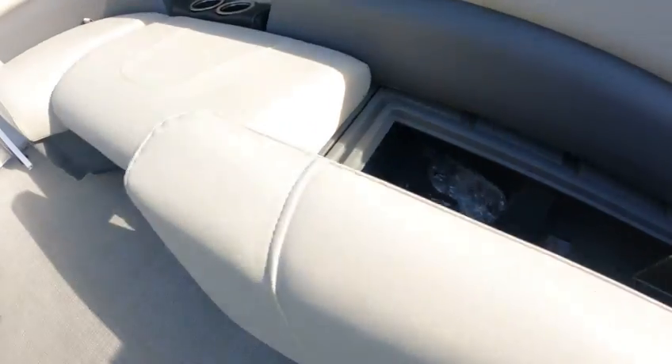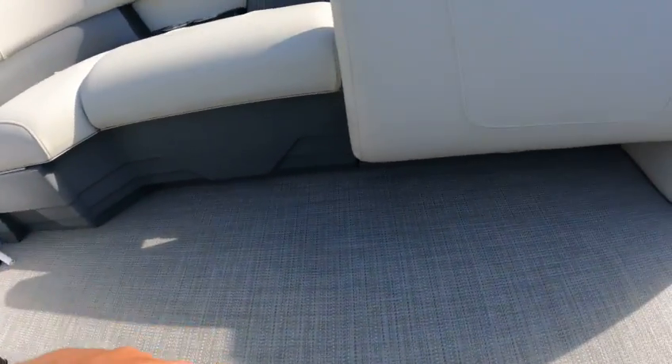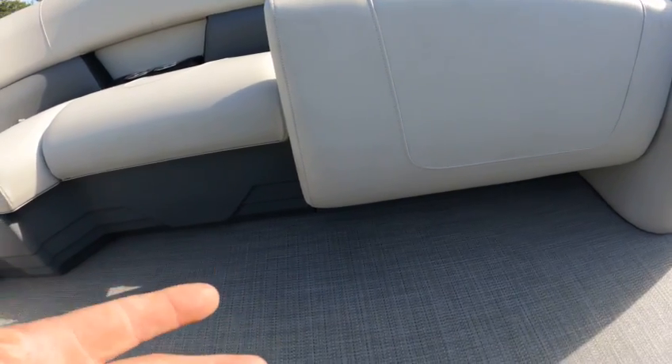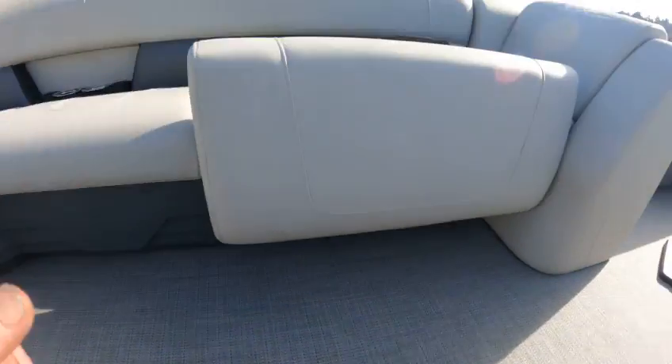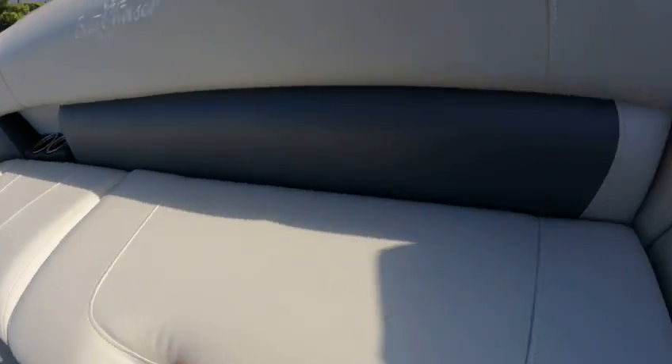There's your table mounts. Some people don't want the mounts if they're not going to use the table, so they may not have the mounts installed — I'll make a note on that. And then you've got storage up under here.